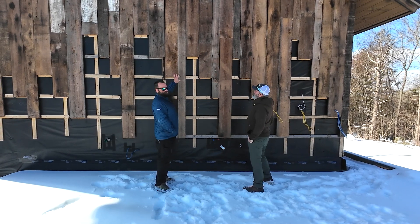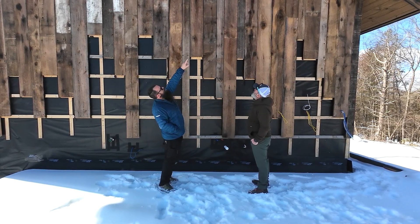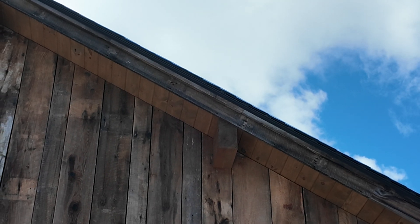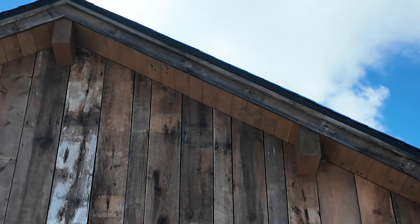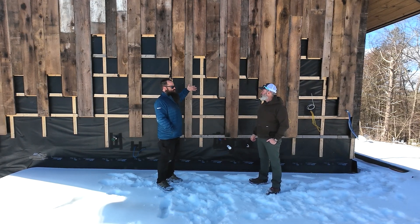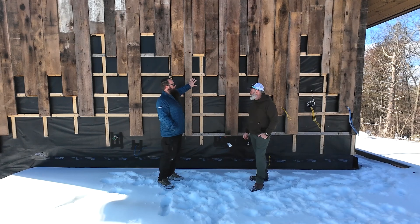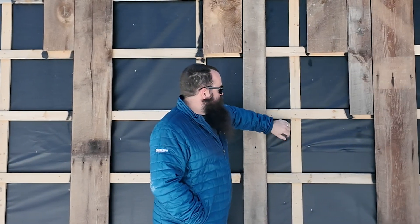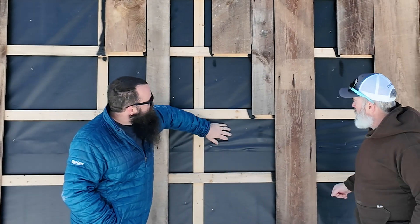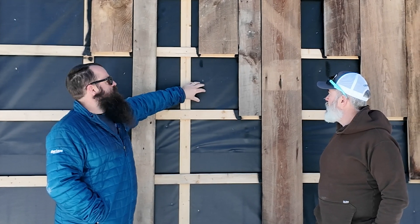This house is using reclaimed barn wood for the cladding, and we have a tongue-and-groove V-joint for our beam ends and soffit materials. Our assembly is a 12-inch thick double stud wall sheathed with 5/8 zip system as our primary air and water control layer — that's behind here. If you were to peel this WRB up, this InvisiRap, behind there is taped zip system.